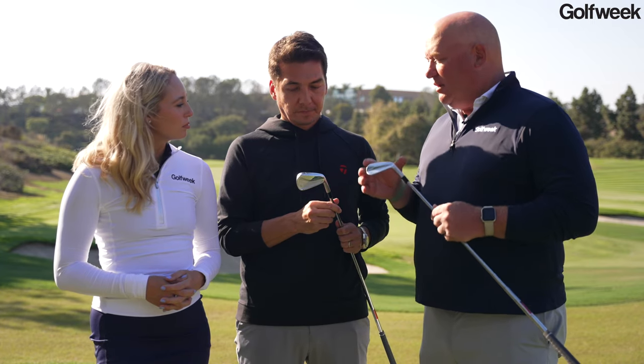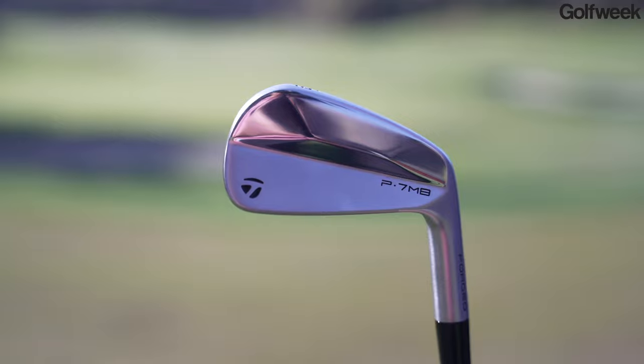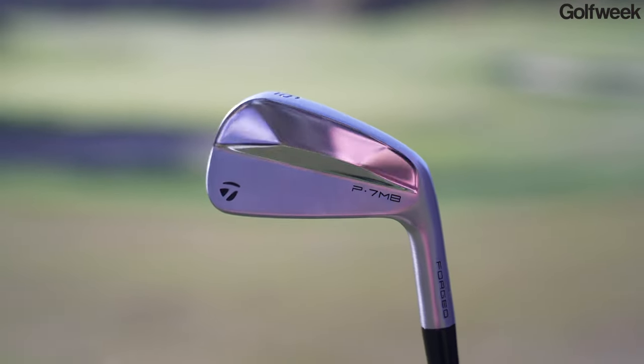Both of these clubs are forged from 8620 carbon steel. Feel is an enormous part of irons when it gets into this kind of category. What do players like Rory McIlroy and Colin Morikawa tell you they're looking for? What is the sensation that they want when they hit irons like these?